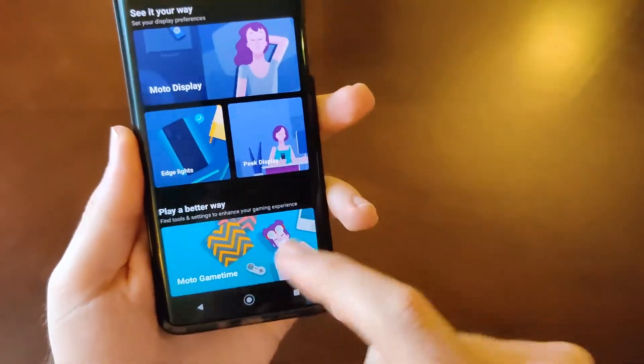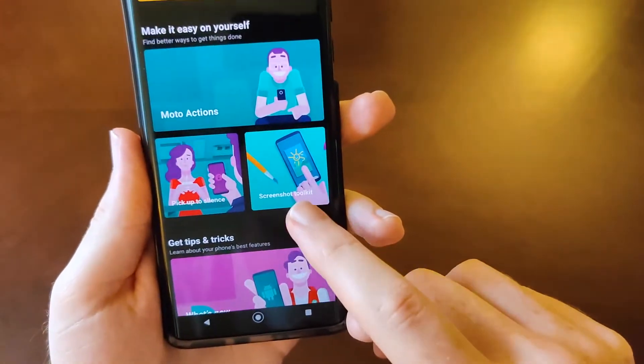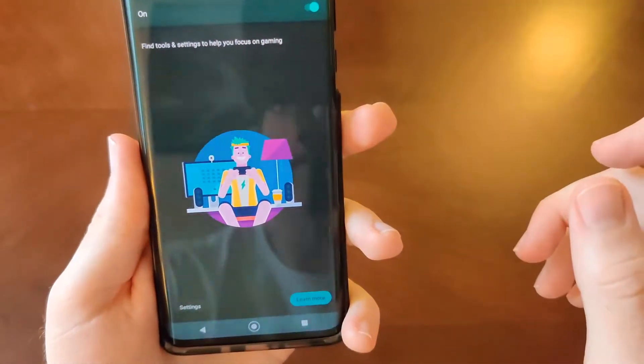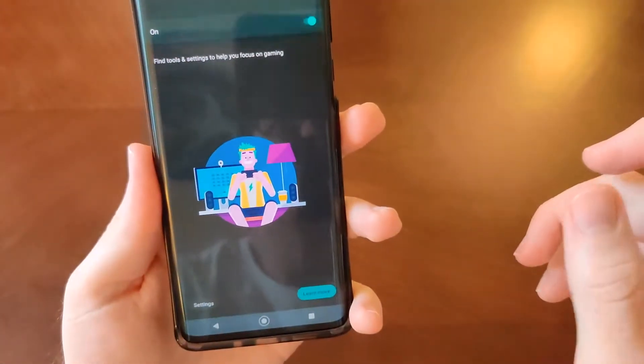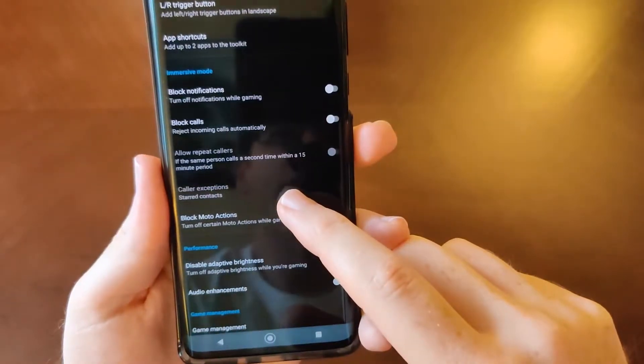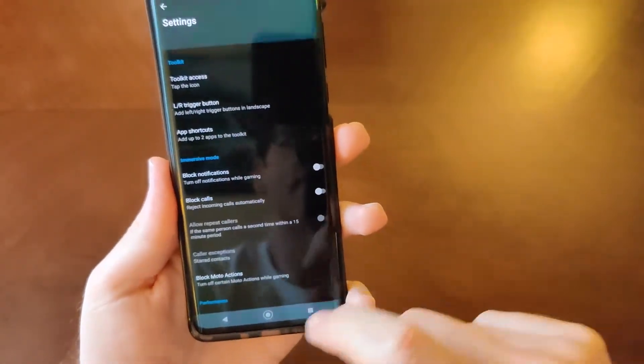There is a game section here. I'm not really into games, but here are your different game settings — you can pause the video if that interests you.